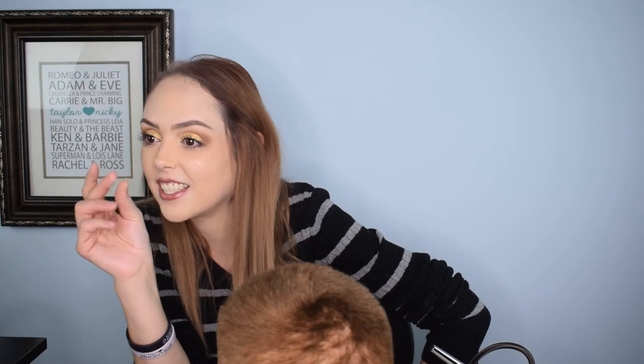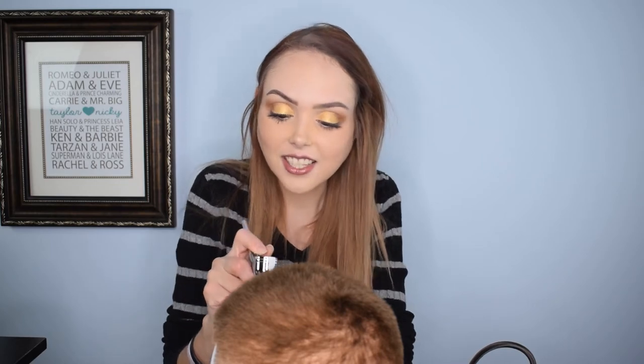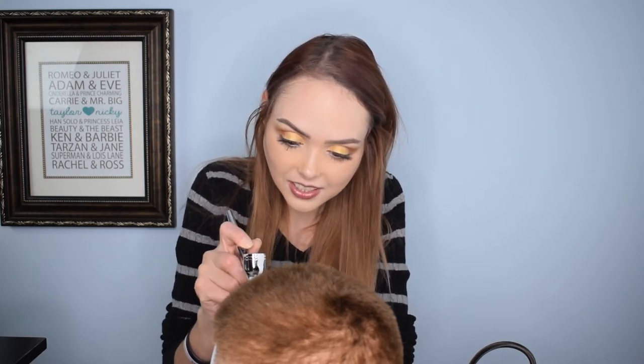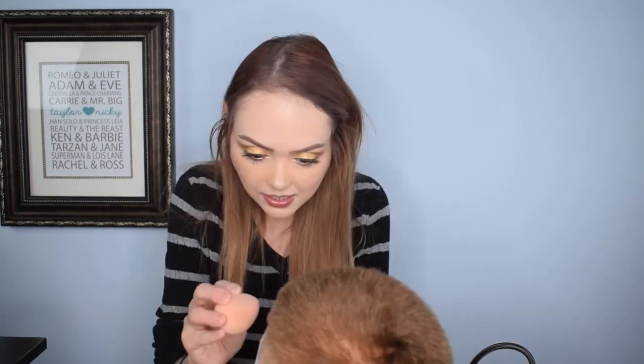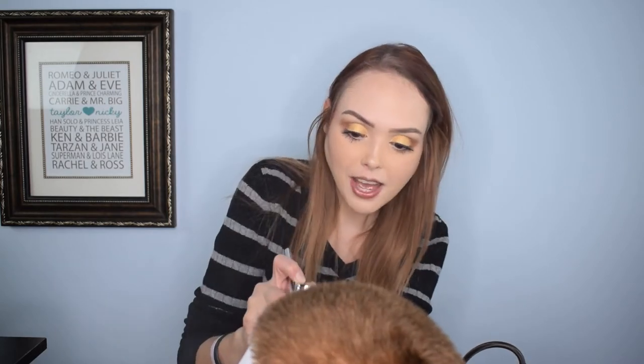That did not help. We're going to use my finger instead — nope. Go get me a beauty blender, the hard egg one from my bag. While he's doing that I'm going to go on to the other side and try not to have quite as heavy of a hand because I think that's part of the issue. Perfect, thank you. Nailed it — it's fine. Poor Harold, he's been through some stuff. I'm actually very impressed with how well this is doing, considering it's not on human skin.